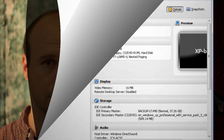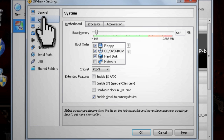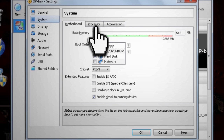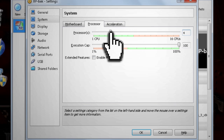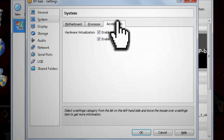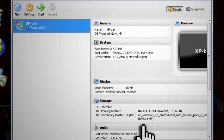If everything goes perfect, you should just be able to start it up and use it, but unfortunately this is rarely the case. Here are some common troubleshooting tips. With your hard drive selected, under settings select System. If your old processor had multiple cores, you can check Enable IOAPIC, then click the processor tab and increase the CPUs. You can also check Enable PAE/NX to fix some problems, and click the acceleration tab and try enabling both options there as well.